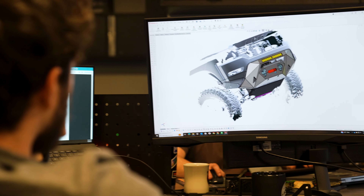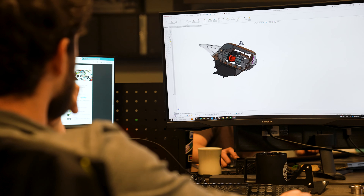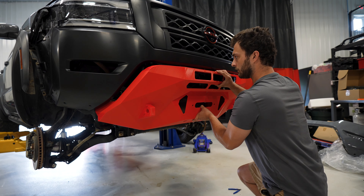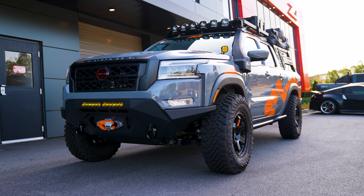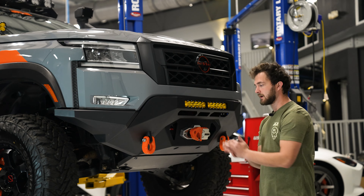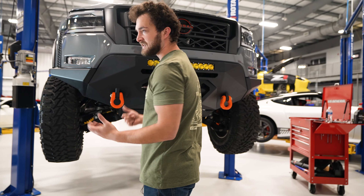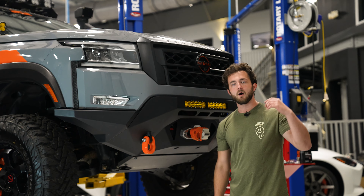The way we do really any project here at Z1 is we start with a 3D scan of the vehicle. We actually 3D scanned the whole front side of the truck and tailored the bumper design around that to make sure it would be a perfect fit. It really streamlines our design process. It helps us create products like this that have a perfect fit, and of course we understand there's going to be some variance between trucks as far as body positioning relative to the frame. So we designed a lot of adjustability into this bumper — it's got good adjustability up and down and left and right so you can tailor fit it to your truck. We're super happy with the fit and finish and this thing can take a beating.